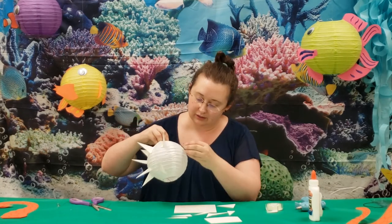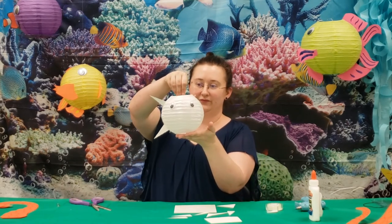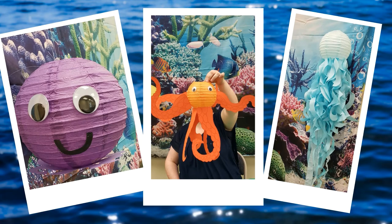And that's all there is to decorating and making a paper lantern blowfish. We'll see you next time. Bye!